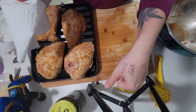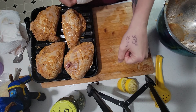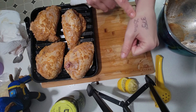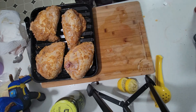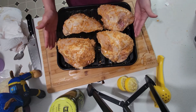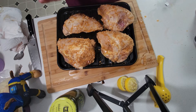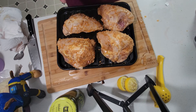I did look at a few recipes - not at the ingredients, but I looked at the temperature and cook time in the air fryer just to get an idea. So we are going to cook this at 375°F for 25 to 27 minutes, or until the internal temperature reaches 165°F. If you didn't know, that is the temperature you should be cooking your chicken to.